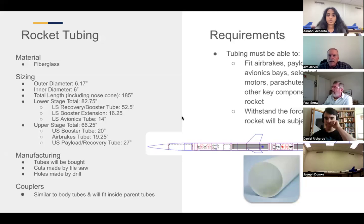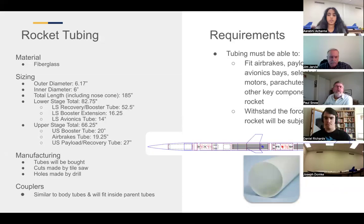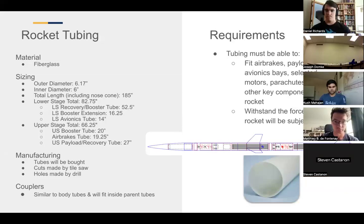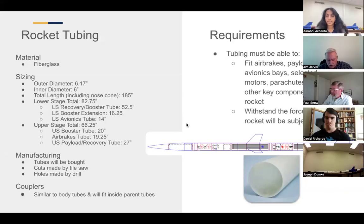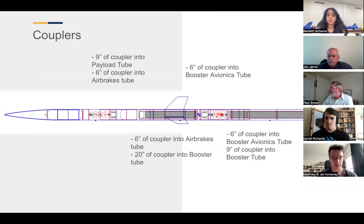Reviewer asked about total weight. Matthew and Steven have the figures — it's around 130 pounds. With no motor, it's currently 91.5 pounds; with the motors, it's 148 pounds.